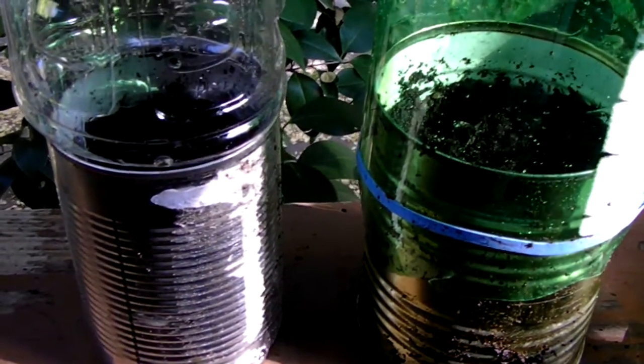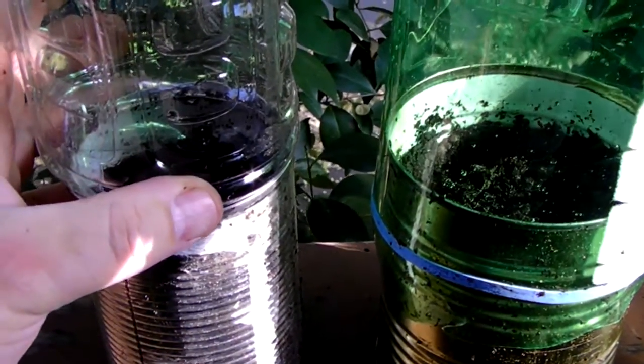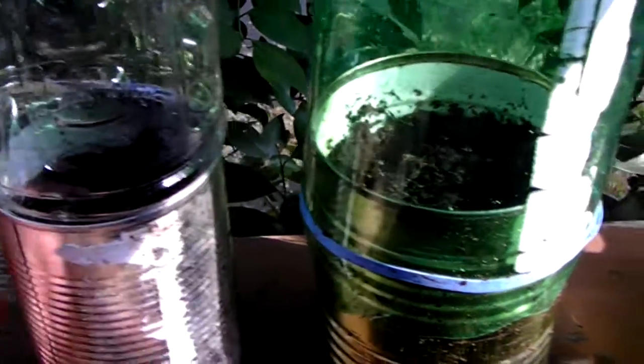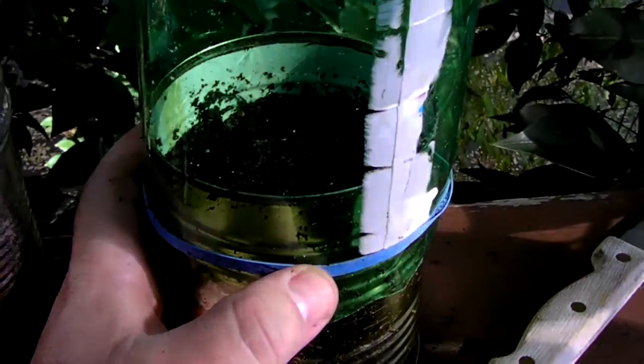So here's the finished product. I have inserted this Gatorade bottle — it fit nicely into this can, so I didn't need to secure it. This soda bottle did not fit as snugly, so I secured it on the outside with a rubber band.